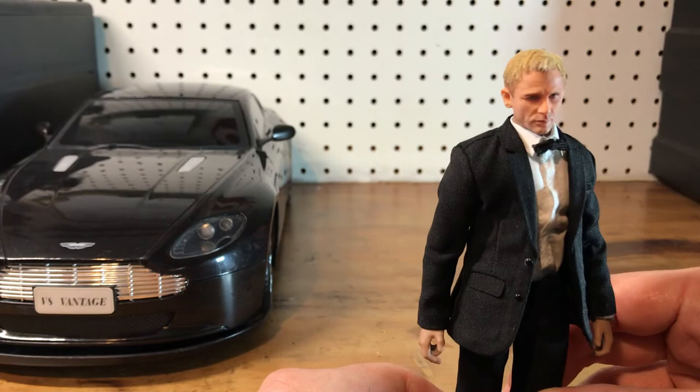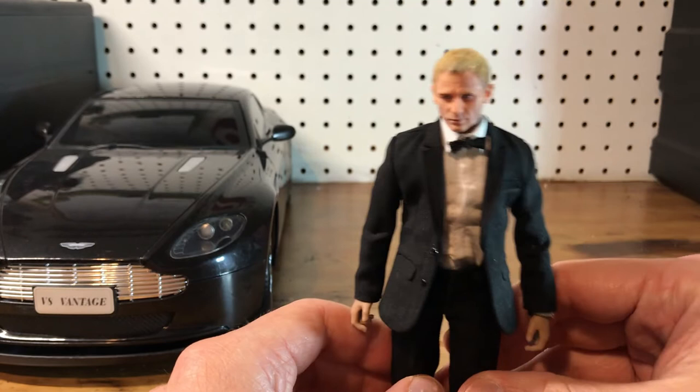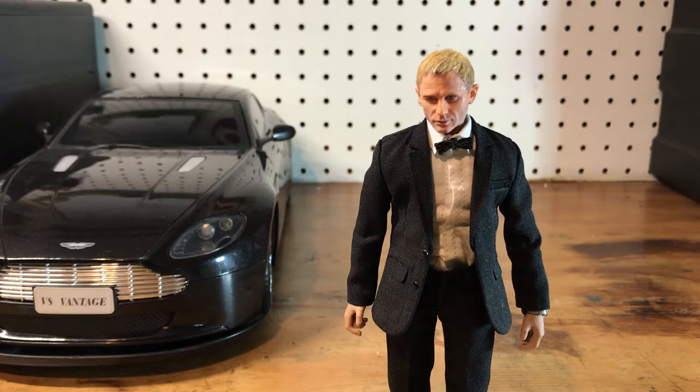The watch was a little bit big, so I had to trim it down and re-glue it so it wouldn't hang off his wrist — like when you're in middle school and you get a grown-up watch and it's hanging off your little kid wrists. Anyway, that's Bond. It was a pretty simple custom in the construction of it. It was just a real pain to paint the head and do the hair — that's the thing that always holds me back with customs.